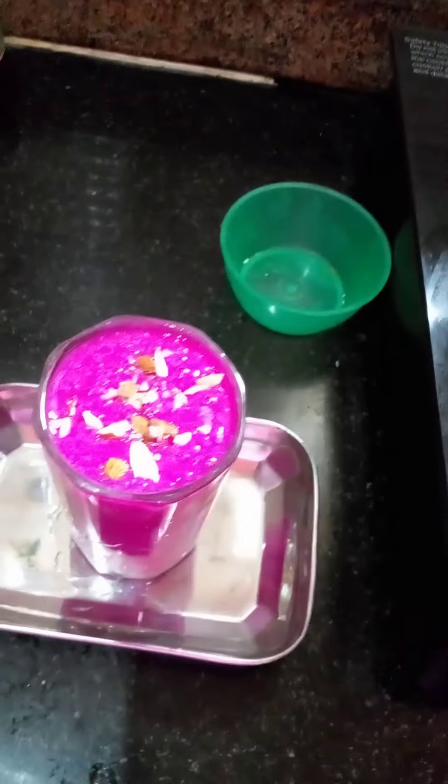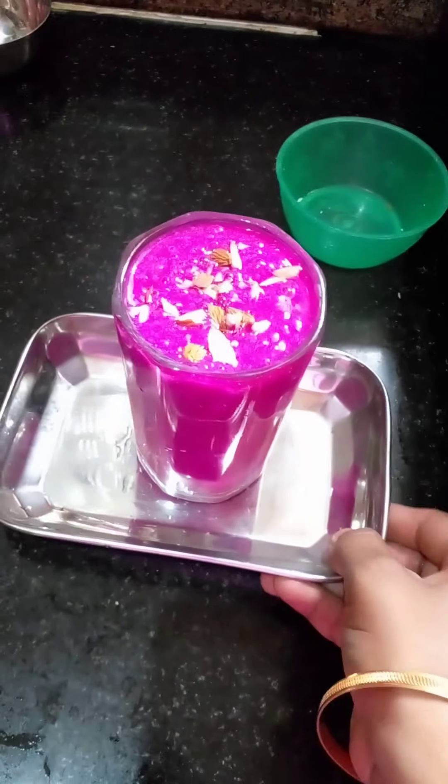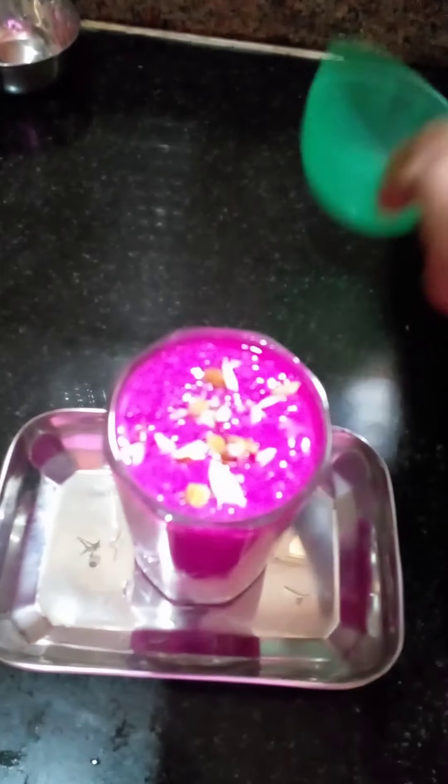So friends, we are ready with the dragon fruits milkshake. We are ready to serve — we will taste the color.